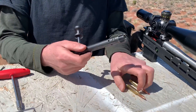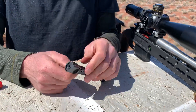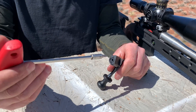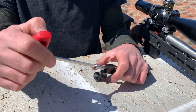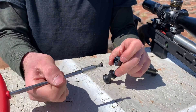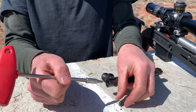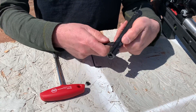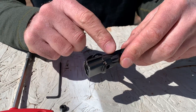Bolt disassembly — these bolts are very different than anything else you've probably ever seen. The way we take them apart: there's a set screw that screws into the cocking piece. I'll remove that first — I've already loosened it a little bit for the video. You want to pop that out. This set screw basically locks the screw in front of it in place. Once that set screw is out, this is your bolt shroud locking pin, which prevents the bolt shroud from rotating with respect to the bolt when the bolt is fully retracted.